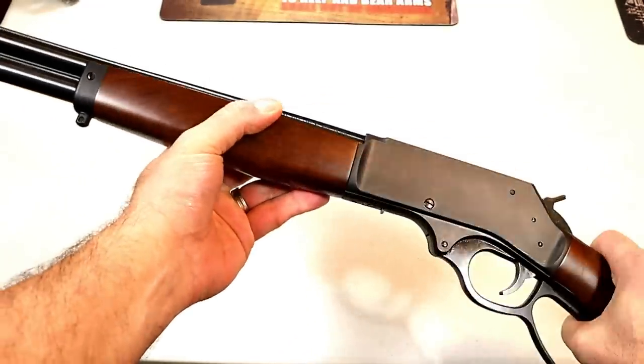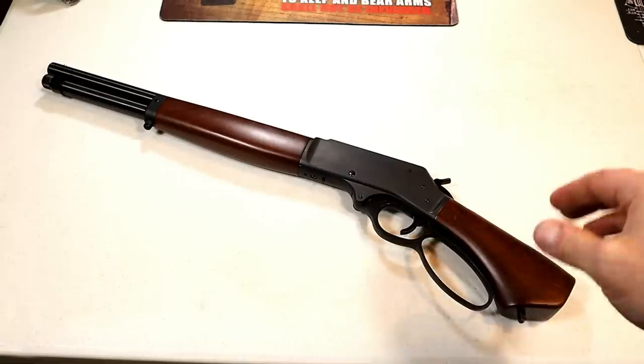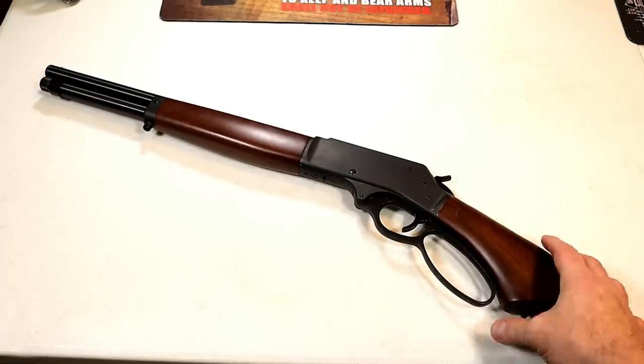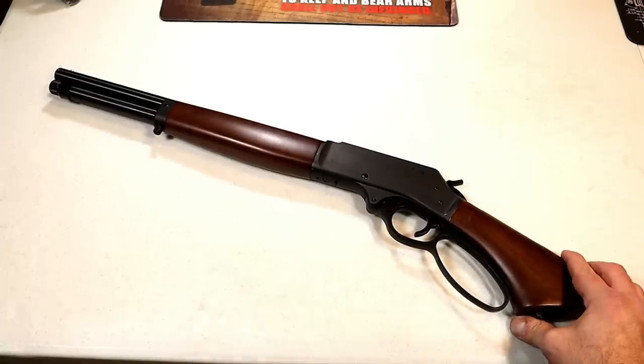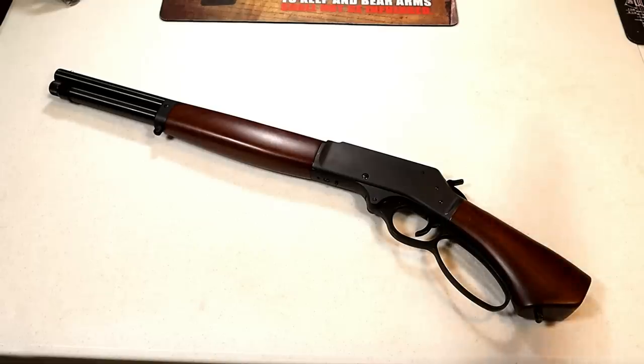I want to talk about the .410 shotshell because six years ago I did some range testing with it. I used three different loads and shot steel, but I also shot milk jugs that were frozen solid with water. I wanted to see how capable it was, and of course everybody has to decide for themselves what would be the best load for self-defense.